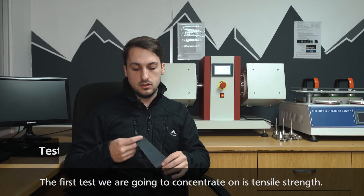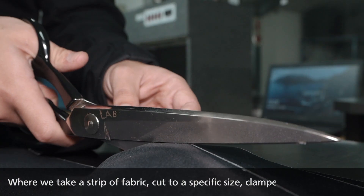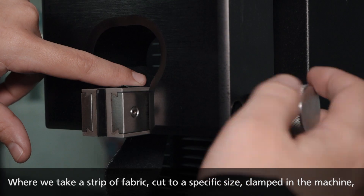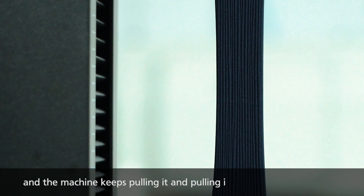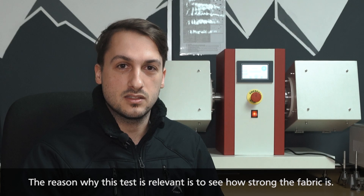The first test we're going to concentrate on is tensile strength, where we take a strip of fabric cut to a specific size, have it clamped in the machine, and the machine keeps pulling it until it eventually snaps. This test shows us how strong the fabric is.